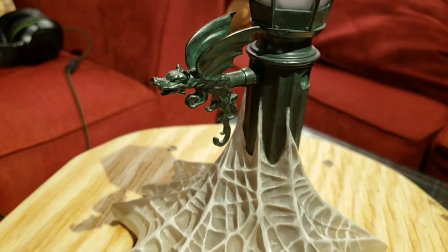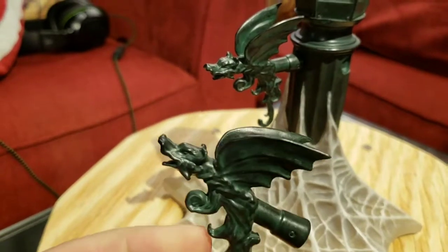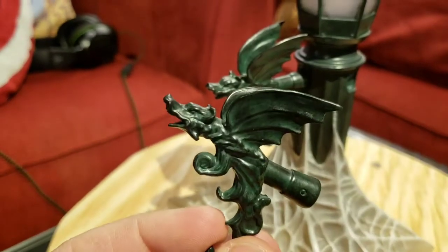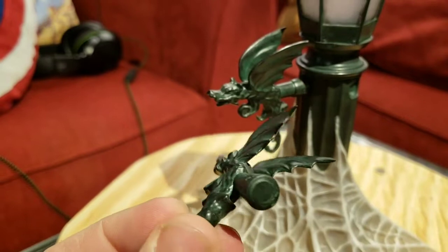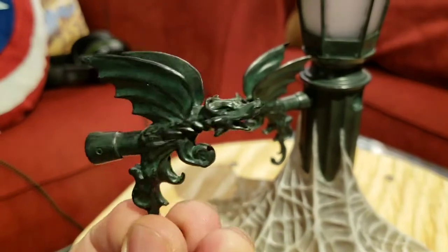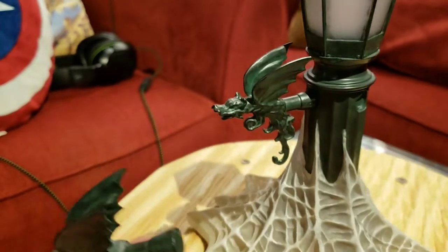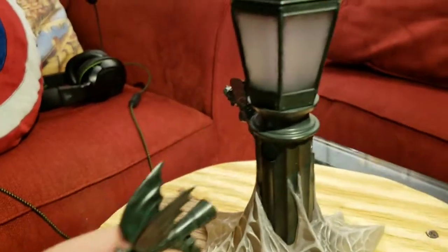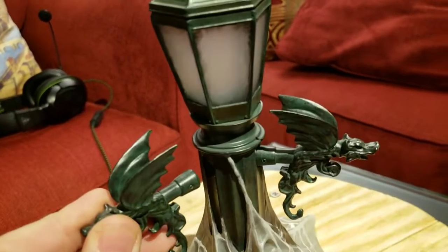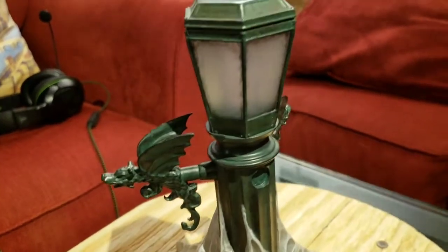The first three pieces I took out of the box are the little gargoyle pieces that attach to the streetlight. Sideshow or Mark Brooks — when he did an interview with Sideshow — said he went with this dragon design because Silk's character Cindy Moon is Asian, so this is supposed to pay homage to her Asian heritage. They're all just little magnets around the bases, universal fit, so it doesn't matter which one you put where — they're not keyed specific and they'll fit in any single one.